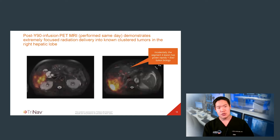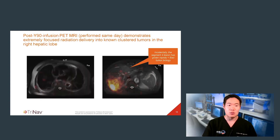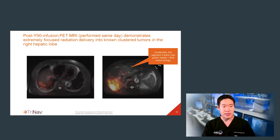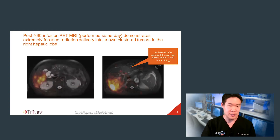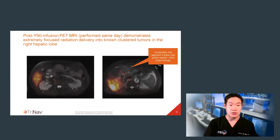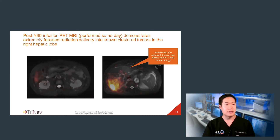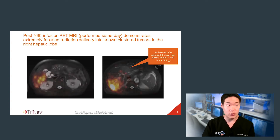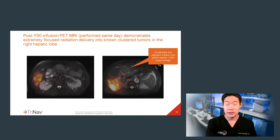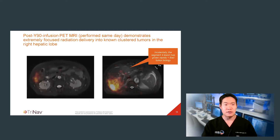We are rather lucky at my institution that we have immediate post-radioembolization PET MRI imaging. With this imaging, I'm able to both distinctly characterize tumor morphology and size, but also the distribution of Y90 throughout the liver, and I can confidently predict treatment response even before the patient leaves the hospital. The PET MRI showed extremely focused radiation throughout those cluster tumors in the right hepatic lobe — exactly the goal. Unfortunately, there was a segment 4 lesion that had grown rather rapidly since the prior liver MRI, which to me demonstrates particularly bad tumor biology.